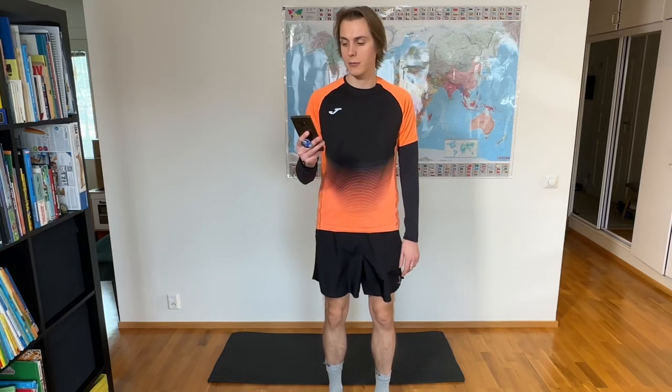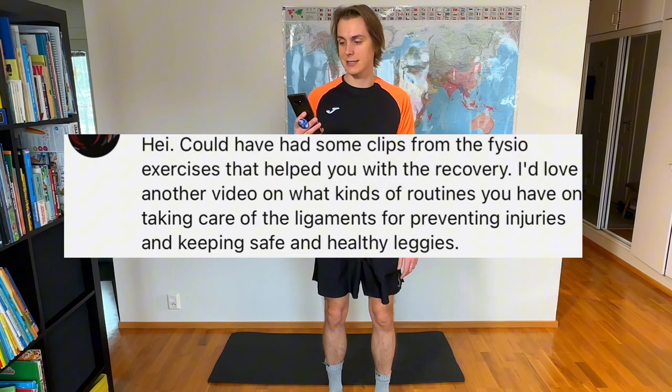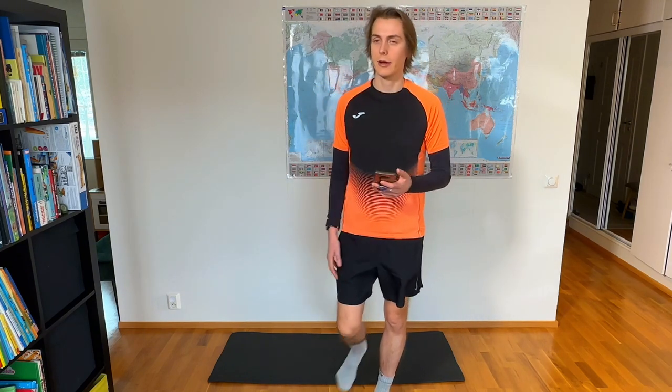In my third video I posted on this YouTube channel, a friend of mine asked me if I could share some clips from the physio exercises that helped with my recovery. Sure, let's do that. Even though those exercises were given by my physio especially for me because I have extensive outward rotation of the right leg,